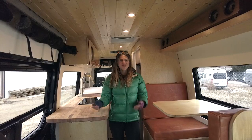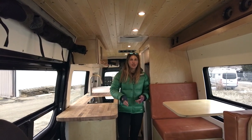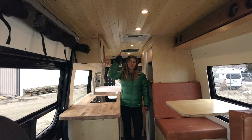Let's check out the inside. Before we go into the specific components of the vehicle, I'll talk about some design highlights as well as the overall layout. Starting all the way up top we have a pine tongue and groove ceiling stained with a clear coat finish.